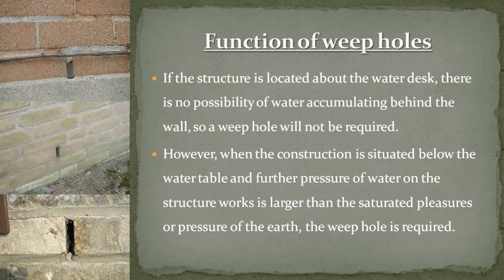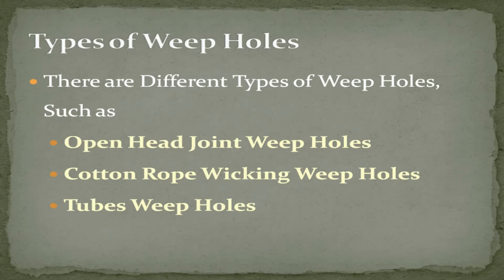Function of weep holes: if the structure is located above the water table, there is no possibility of water accumulating behind the wall, so a weep hole will not be required. However, when the construction is situated below the water table and the pressure of water on the structure is larger than the saturated pressure of the earth, the weep hole is required.